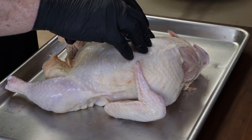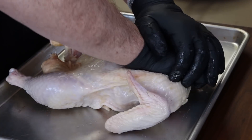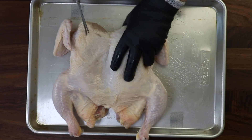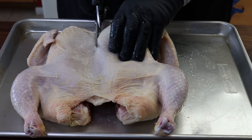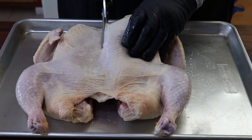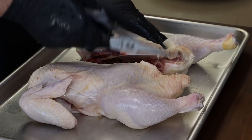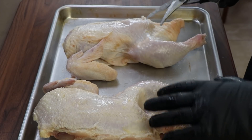Turn this over and we're just going to press down to snap the breastbone — that's going to make cutting here a little bit easier. I'm going to work as close to the center line as I can. Now you could do half chickens like this very easily, but again I want to get these leg quarters separated.